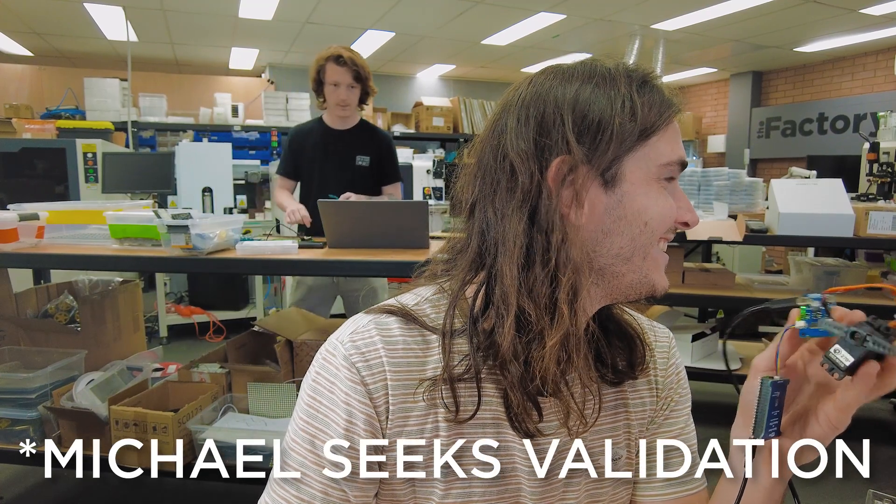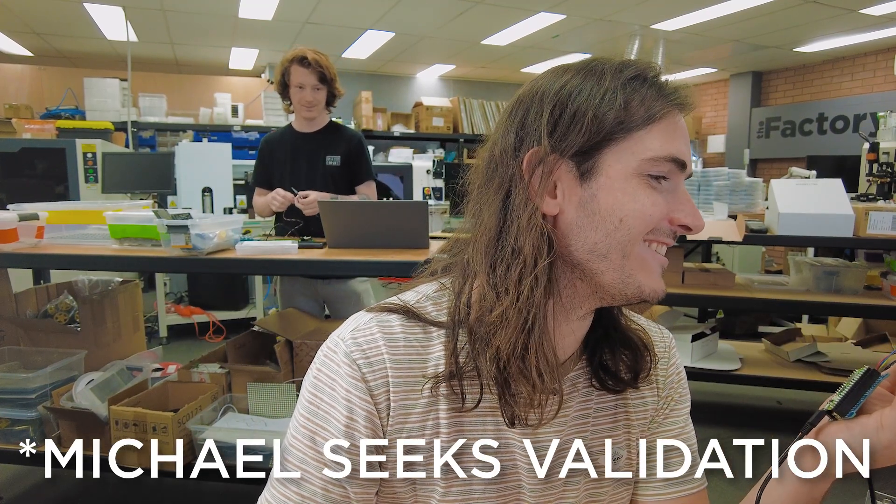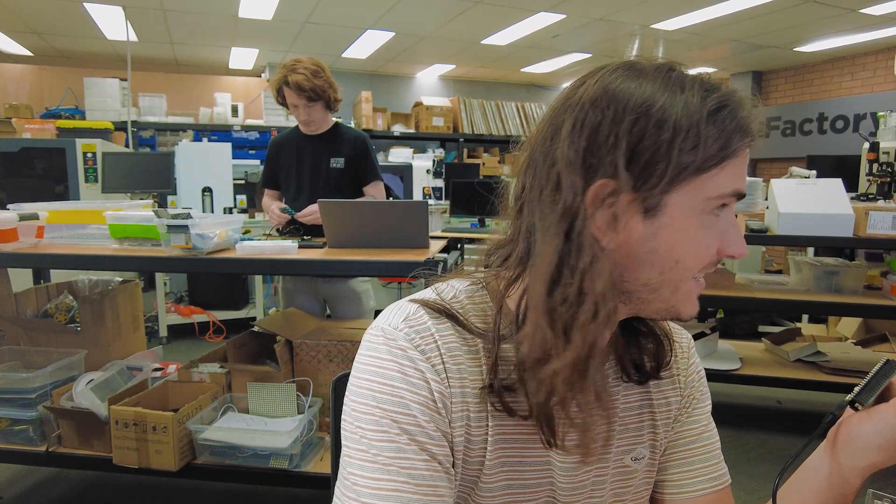Yeah, that's what's up. How good — it's doing the thing! It sounds kind of annoying. I'll stop that.